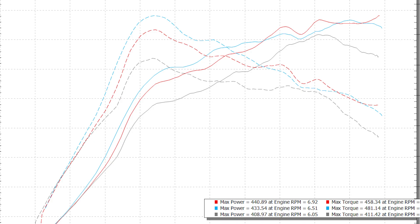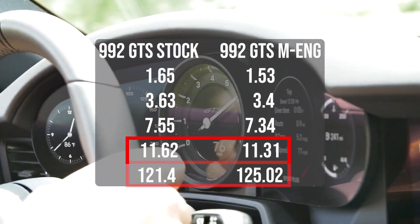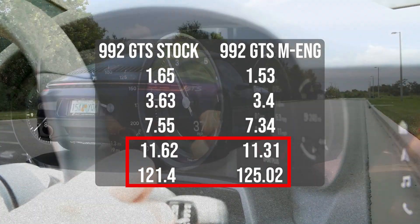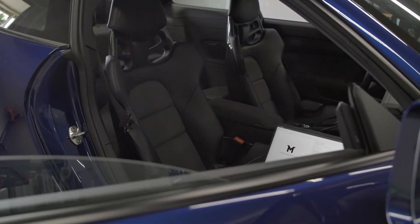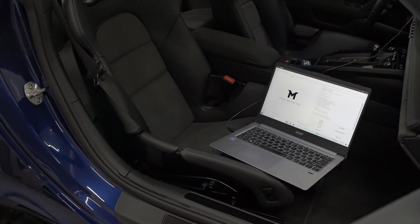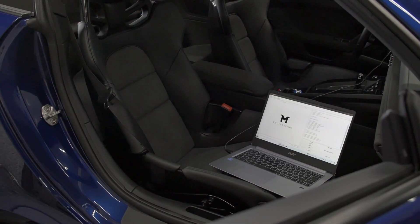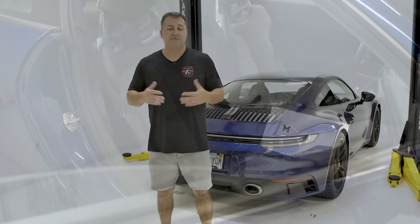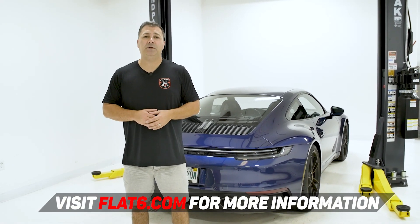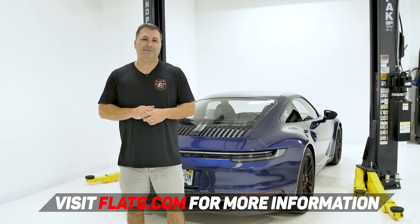As far as the draggy results, we took 0.3 seconds off the quarter mile and trapped four miles an hour faster — a nice incremental bump, something you'd kind of expect out of a basic stage one type tune. This is something very easy you can do by yourself at home. All you need is a laptop or a computer, and you can rest assured it's a very safe calibration that will last a long time with no reliability concerns. A pretty simple and effective solution. If you're interested in tuning or modifying your 992 Carrera, check us out at flat6.com. Thanks, and we'll see you in the next one.